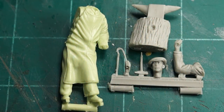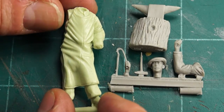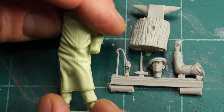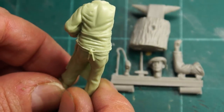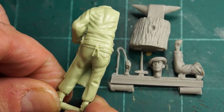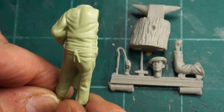Now, this figure is called the farrier, and so he must be getting ready to shoe a horse. The figure itself is pretty nice — pretty straightforward, just a fellow with a big blacksmith's apron on. I think it's a pretty good looking little figure. Not a lot of details to have to worry about that could go wrong.